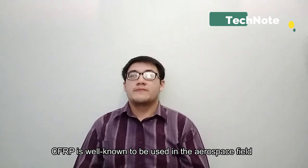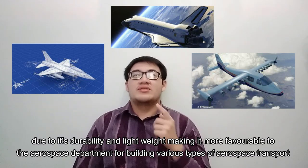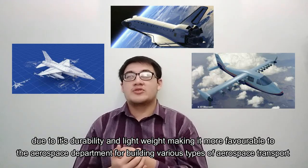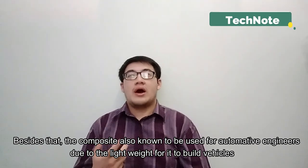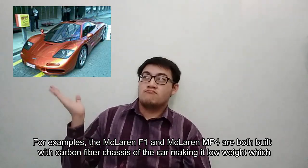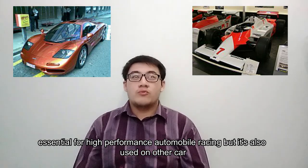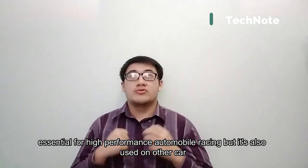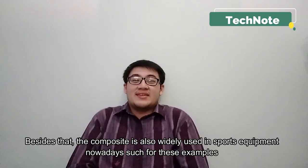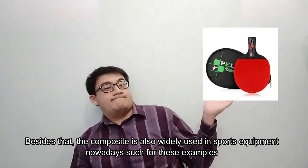CFRP is well known to be used in the aerospace field due to its durability and light weight composite, making it favorable to the aerospace department for building various types of aerospace transport. Besides that, the composite is also used by automotive engineers due to its light weight for building vehicles. For example, the McLaren F1 and the McLaren MP4 are both built with a carbon fiber chassis, making them low weight, which is essential for high performance automobile racing. The composite is also widely used in sports equipment nowadays.